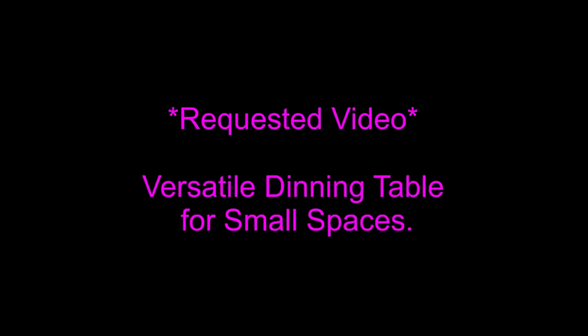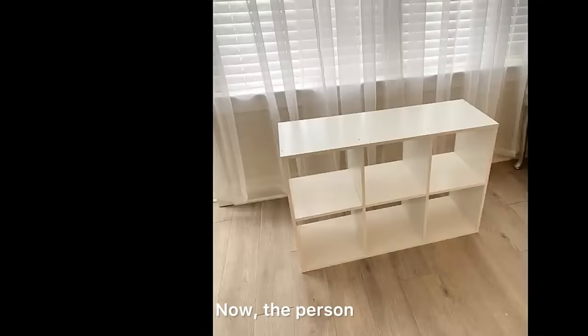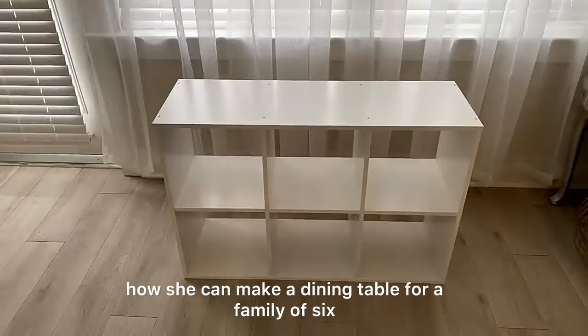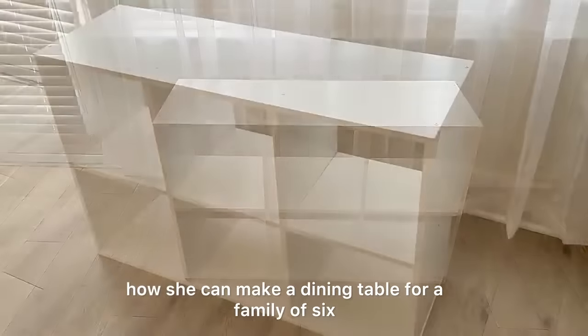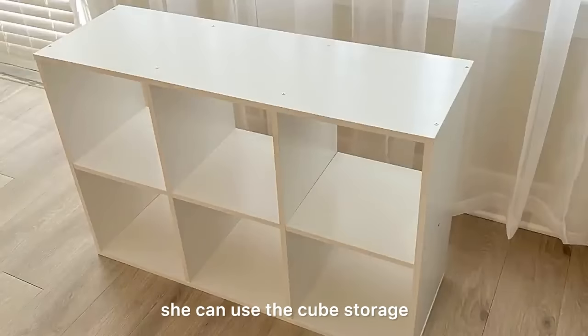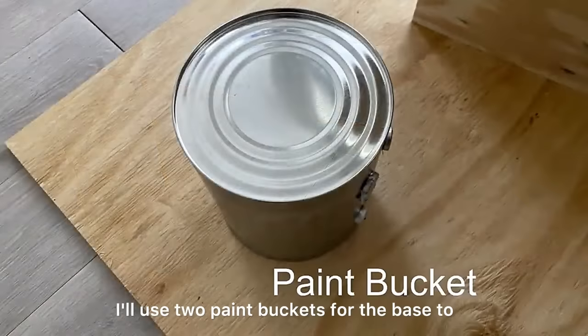Hey guys, for today's video I'm going to be making a versatile dining table that can be used in small spaces. This is also a requested video. I'm going to be starting with a cube storage — the person who made this request has a cube storage she's leaving in her home doing nothing, and she wants to make a dining table for a family of six. Instead of making a whole dining table from scratch, she can use the cube storage she has and work around it. I'll use two paint buckets for the base to increase the height.